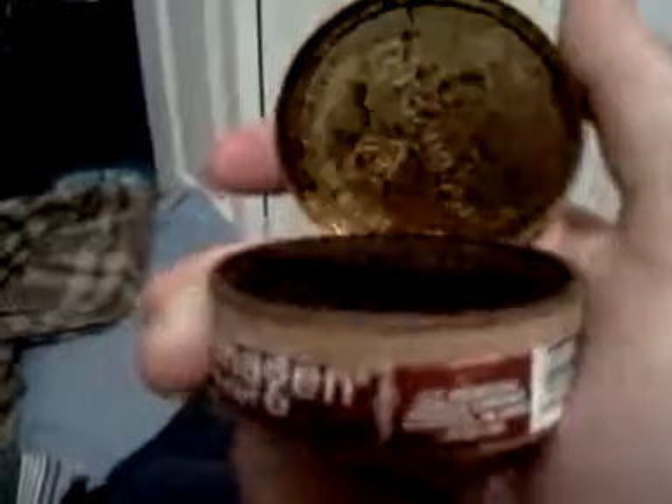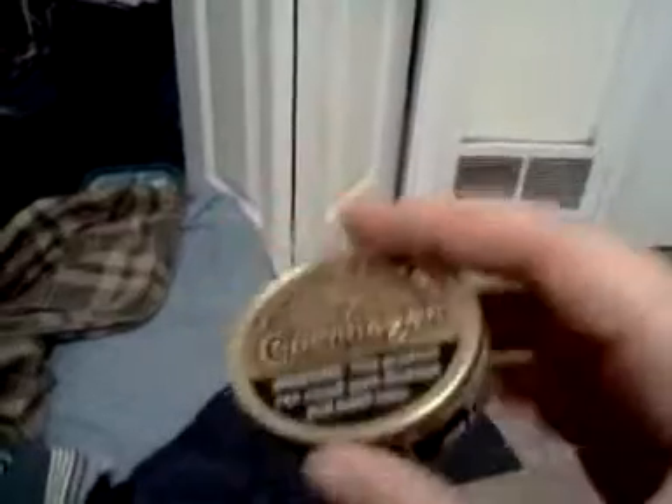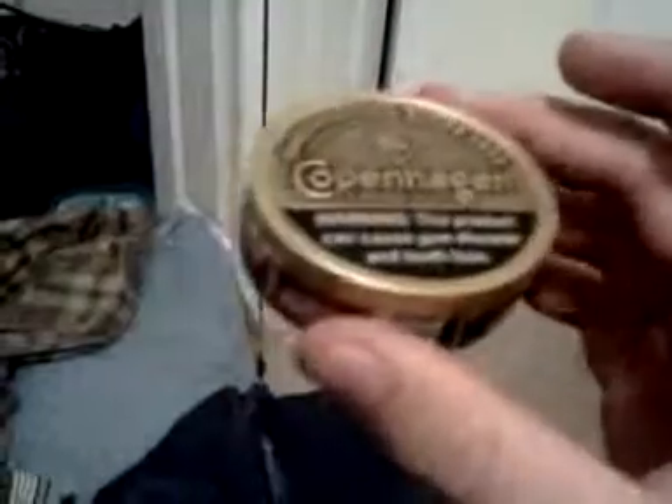If somebody calls you out for it, just say 'at least I'm dipping.' But yeah, that's pretty much all I wanted to cover. Oh yeah, look at this — I hate these things. I don't know if you've ever seen the old Copenhagen lids, but they're way better.